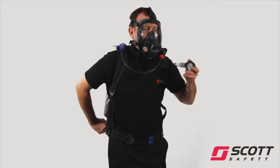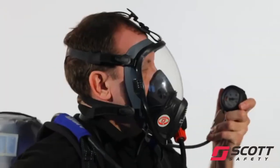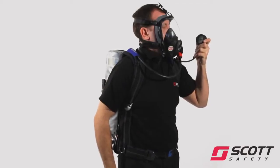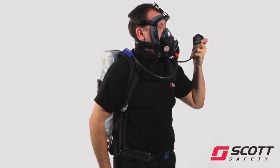Close the cylinder valve and keep hold of the hand wheel. Hold breath for 10 seconds and listen carefully for any sound of leakage. Check the pressure gauge reading for any signs of leakage. Readjust the face mask if any leakage is detected and repeat the test.